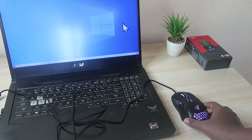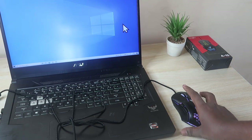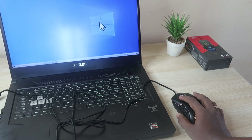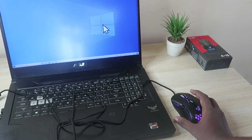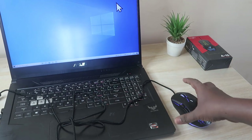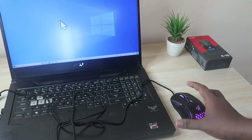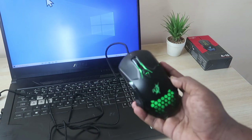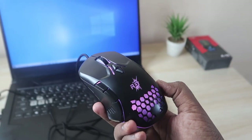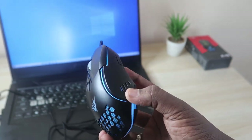Using the mouse takes some time to get comfortable because you need to adjust the DPI to your preference. I've set it at the third level, around 3000 DPI, though it goes up to 6400. Once you find your comfort level you can use it very easily and efficiently. This mouse is also great for productivity.